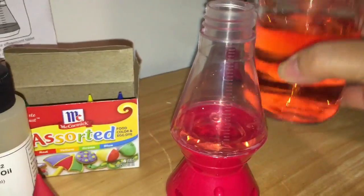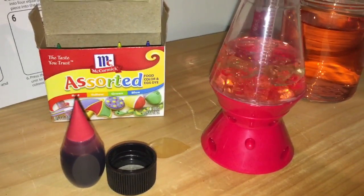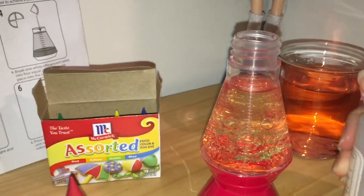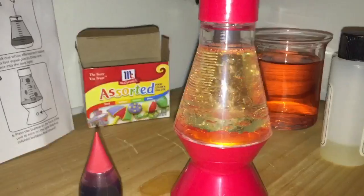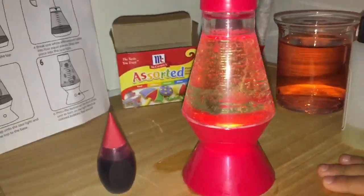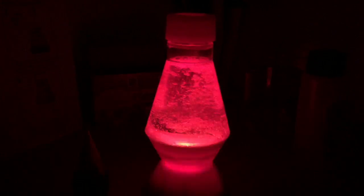First, you pour in the water up to the third line from the bottom — I hit it on my first try. Then you pour in the vegetable oil to the top line, though I managed to spill some. Then you put in the effervescent tablet so it can start fizzing, and we screwed on the cap to sit back and watch. It starts fizzing, we turn it on, it starts blinking, and it's really cool — it has a genuine lava lamp effect. This happens because water and oil don't mix due to the polarity of water molecules, which don't bond with oil molecules.